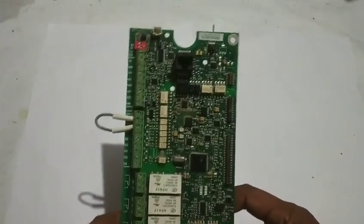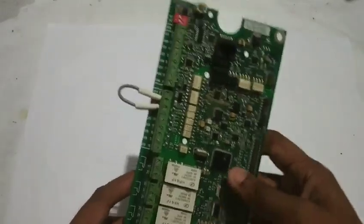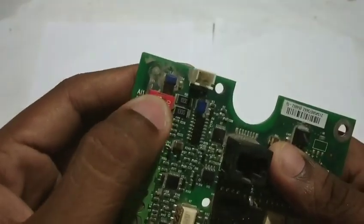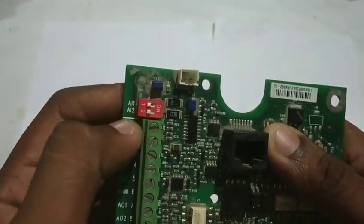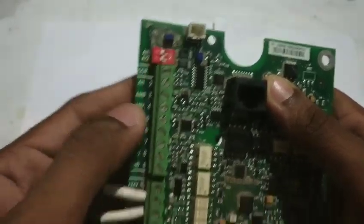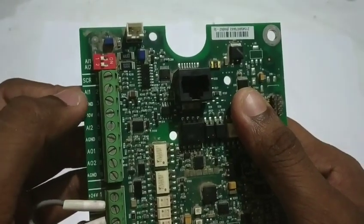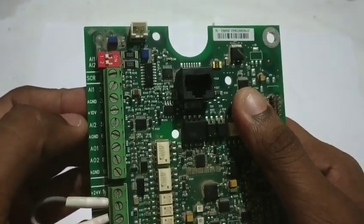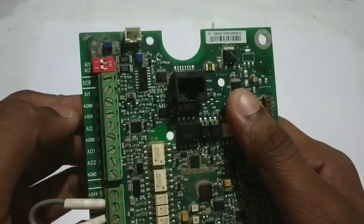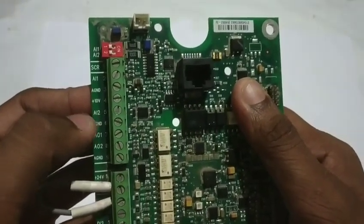This is the ABB ACS550 main drive control wiring card. The red color terminals 1 and 2 are the analog inputs — AI1 is activated with 10VDC ground. AI2 is also activated with its corresponding ground terminal. These are the analog input connections.